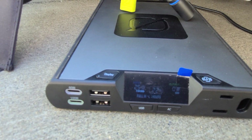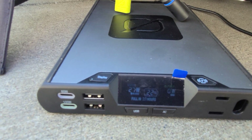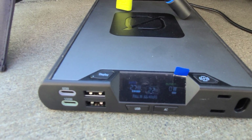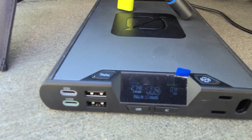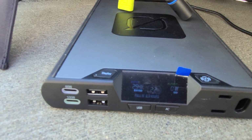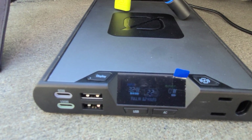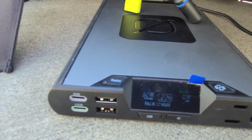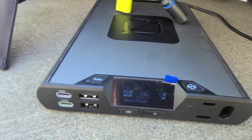Currently taking power in from the Nomad 20 with the Nomad 50 chained to it. I don't really see a reason why you'd need to use the bigger panel as the chain source. Now we're getting 29 to 30 watts — which is lower than expected for the combined panels. I think we have an idea of what these things will do. Thank you.